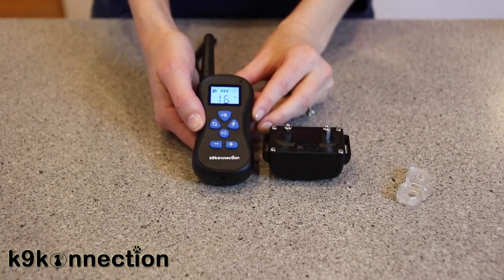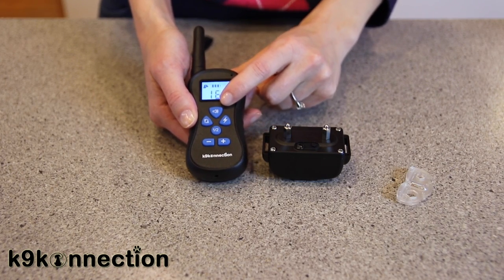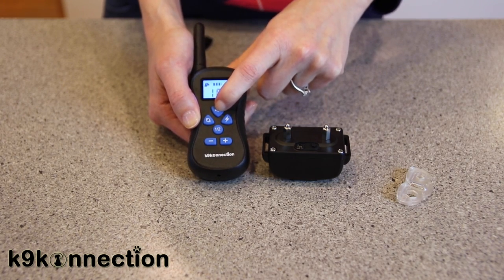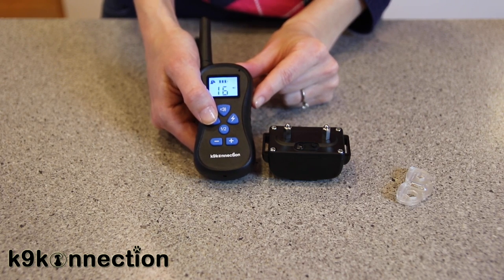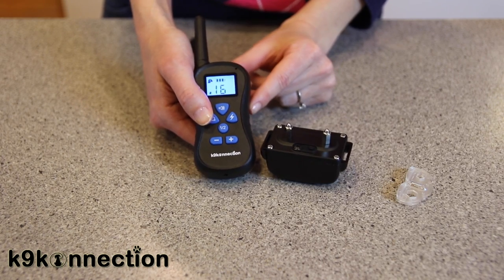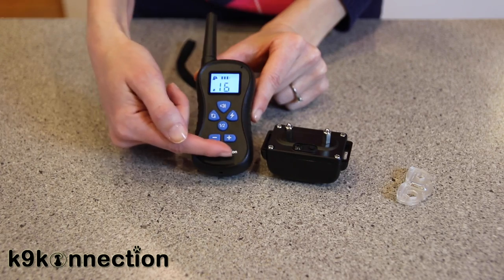Now I'm going to show you how to test the different functions. The first one is the warning tone function — press the button with the sound icon and you can hear the warning tone. The vibration button works the same way and will continue to pulse until you release the button. You can adjust the level of vibration up or down using the buttons on the bottom of the remote.